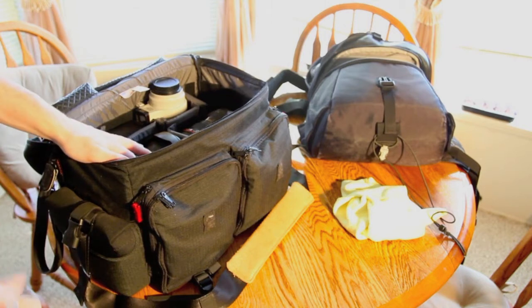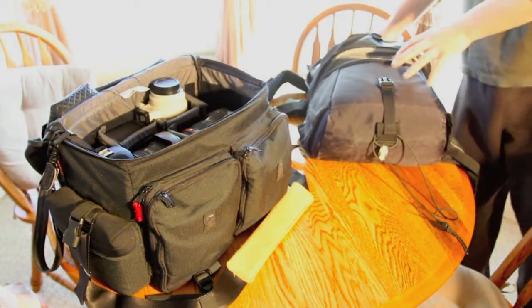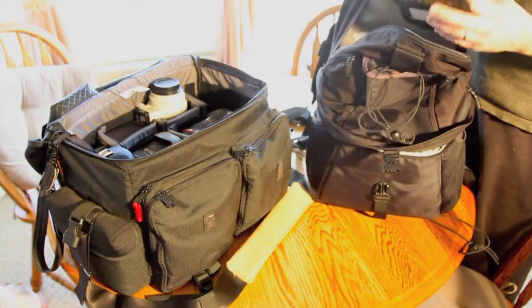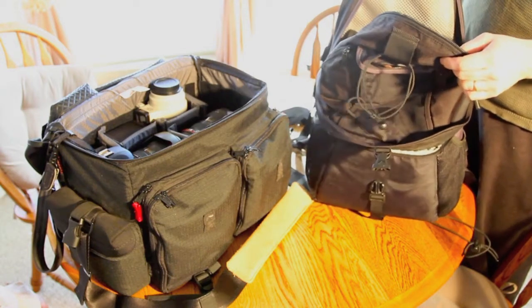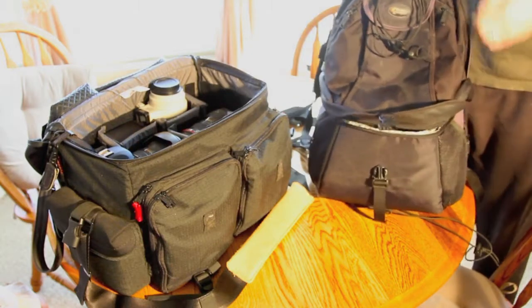So why do we switch over to this Lowepro? Because this Lowepro is the best backpack I've found. The deal is this: up here we've got our Lee system and filters and things, and it opens from the top.